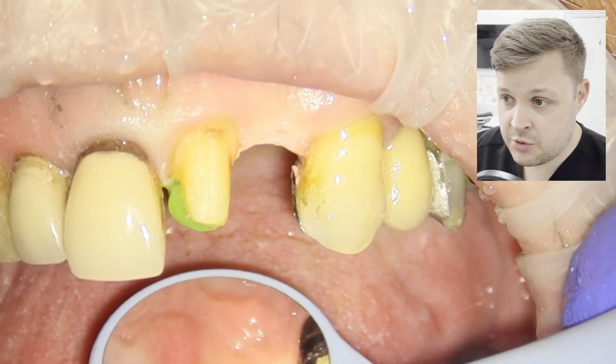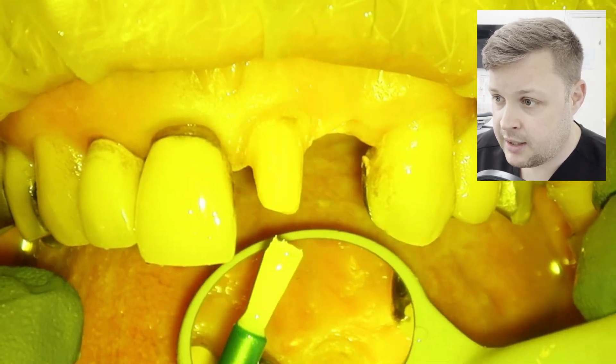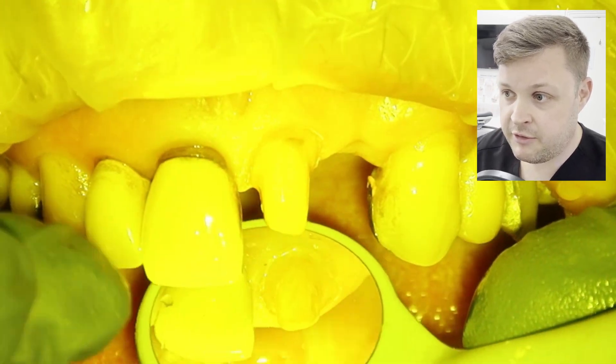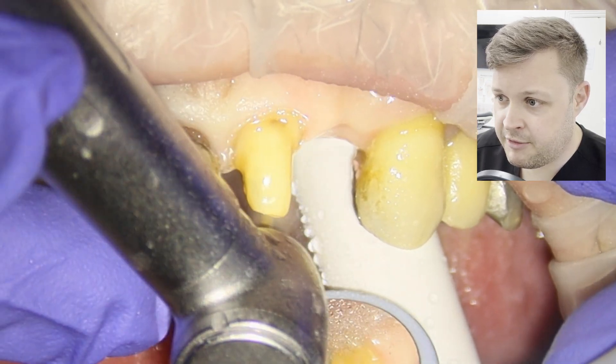I'm going to fill that cavity in with normal composite — nice and easy: etching, bond, and just place it in. After etching and bonding the tooth and filling, I'm going to give it a little prep with that fine diamond grit burr.